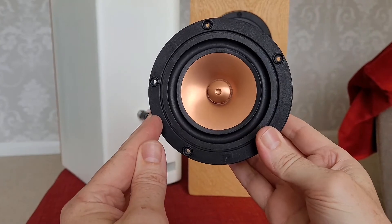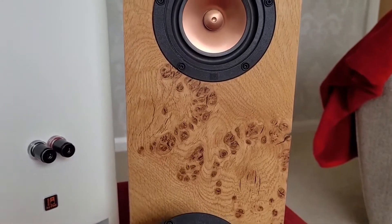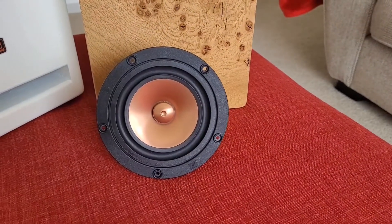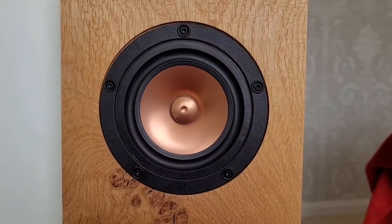I'd like to start by saying they are an absolutely beautiful looking speaker, and for those of us who aren't that technically inclined — i.e., those who don't know how to design a crossover — these single full range drivers make a fantastic single speaker system.